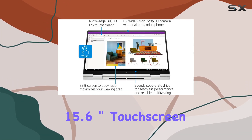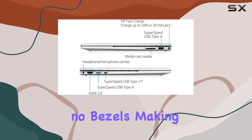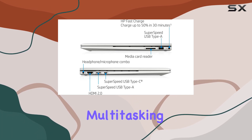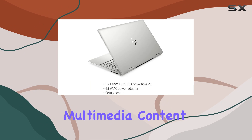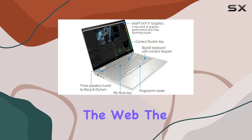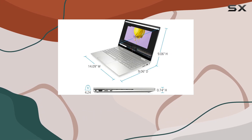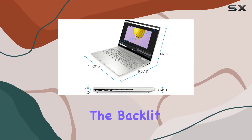The 15.6-inch touchscreen display provides an immersive viewing experience with virtually no bezels, making it ideal for multitasking or enjoying multimedia content. Whether you're editing photos, watching movies, or browsing the web, the Intel Iris Xe graphics deliver crisp visuals with solid image quality.